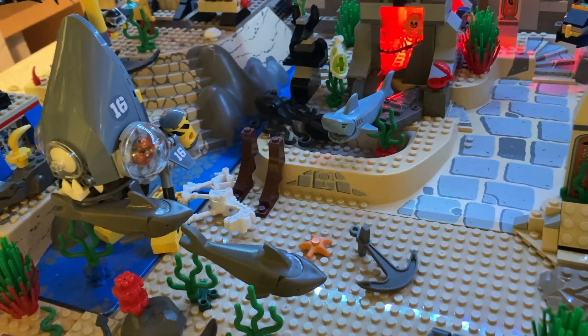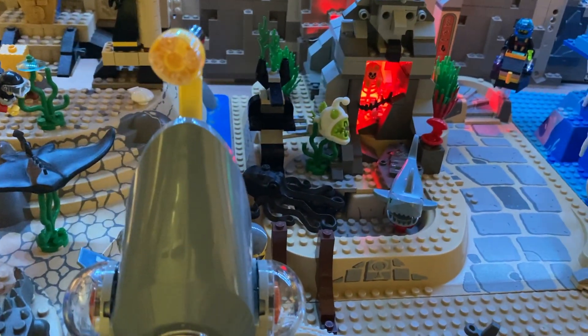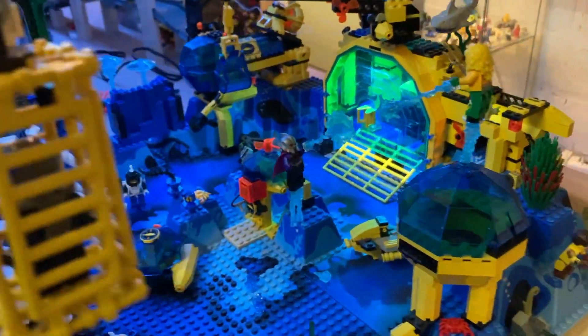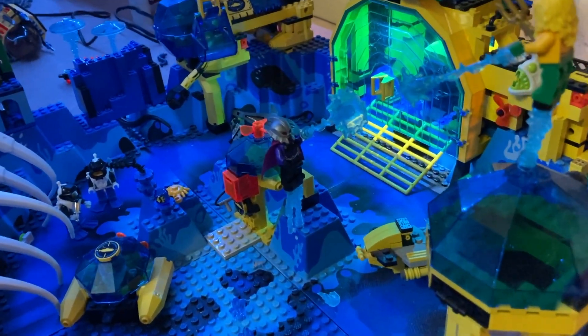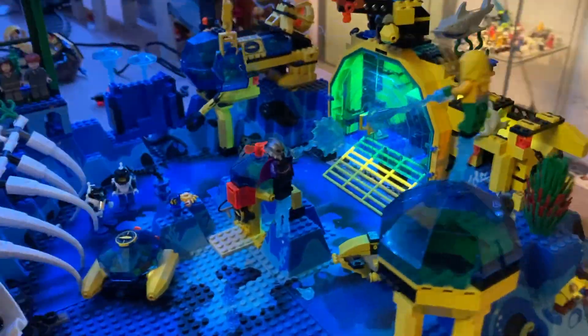We have that haunted shark from the Hidden Side sets, and then we have that angler fish as well — pretty cool. Then something else I really like that's lit up is this old Neptune Discovery Lab or something. Those big gates are now lit up, which is pretty cool.